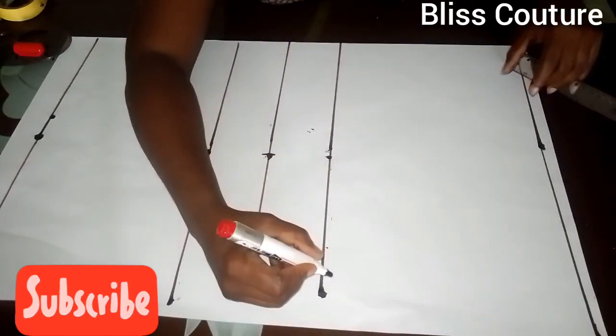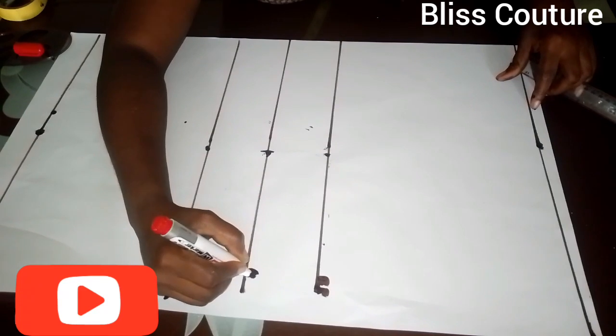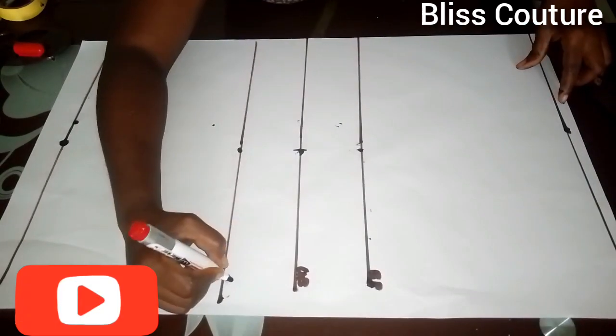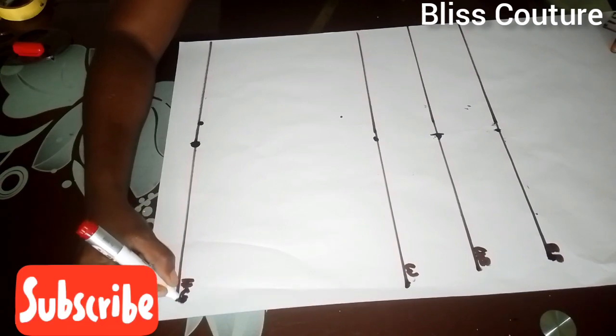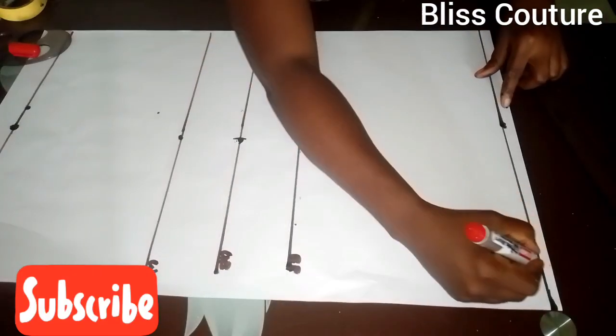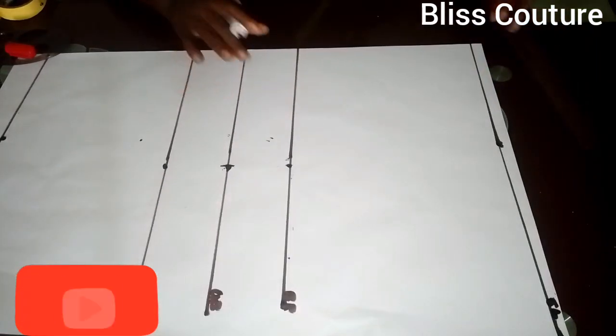After ruling, I'll go ahead to identify all these lines. Here is my bust points line, here is my under bust line, here is my waistline, and here is the full length. I'll go ahead to measure up from the shoulder line.